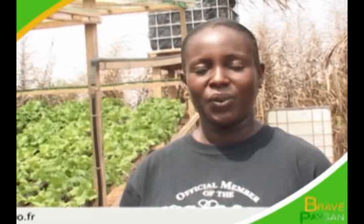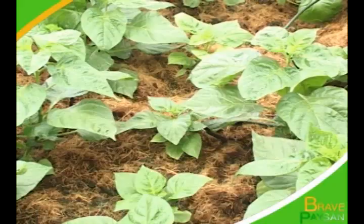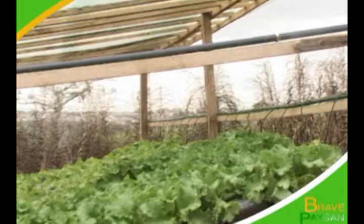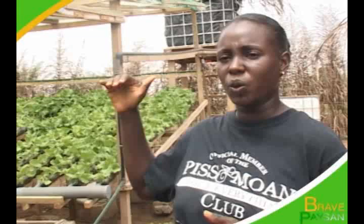Avec l'hydroponie, j'arrive à faire la laitue que vous voyez, à planter du piment et des tomates aussi. Avec cette nouvelle technique, on n'a plus besoin de fournir assez de fonds pour labourer le champ, pour les herbages. On ne le fait plus avec l'hydroponie. L'avantage que nous avons, c'est que nous faisons assez d'économie d'eau puisque le réservoir que vous voyez derrière moi prend 1000 litres d'eau. Et avec les 1000 litres d'eau, lorsque l'on arrose nos plantes, l'eau est réutilisée.